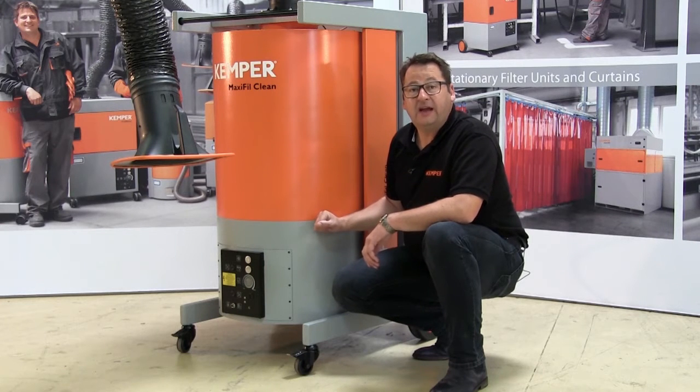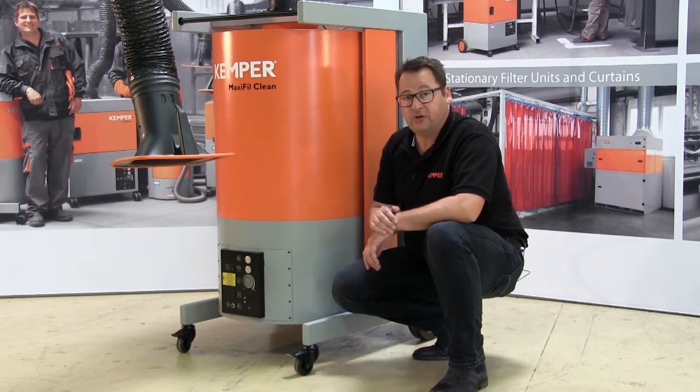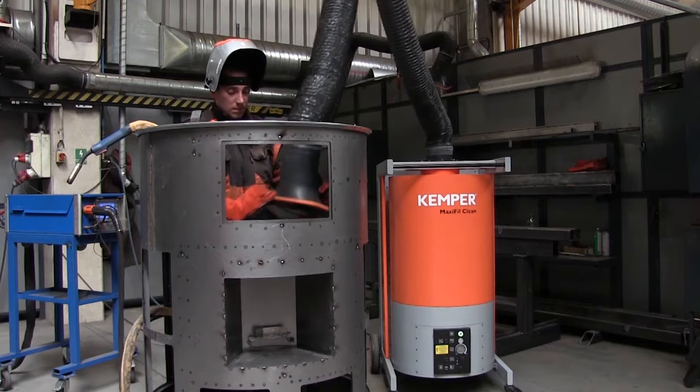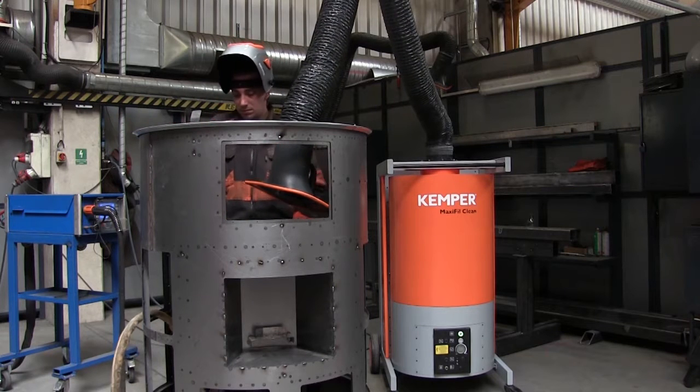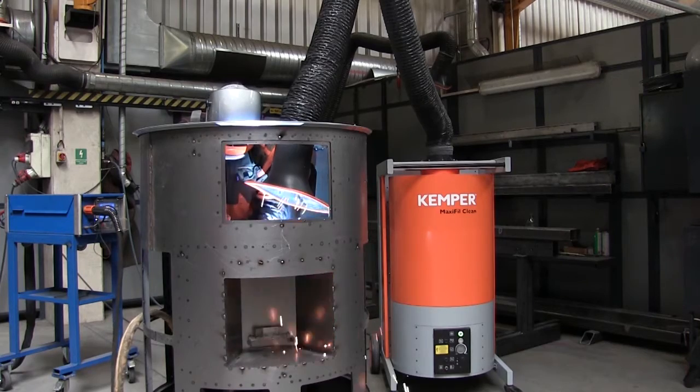The 1.5 kW fan creates an effective suction capacity of 1100 cubic meters per hour directly on the exhaust hood, whereby the noise level is just 72 dBA. Naturally we offer the unit in different voltages for the various regions.